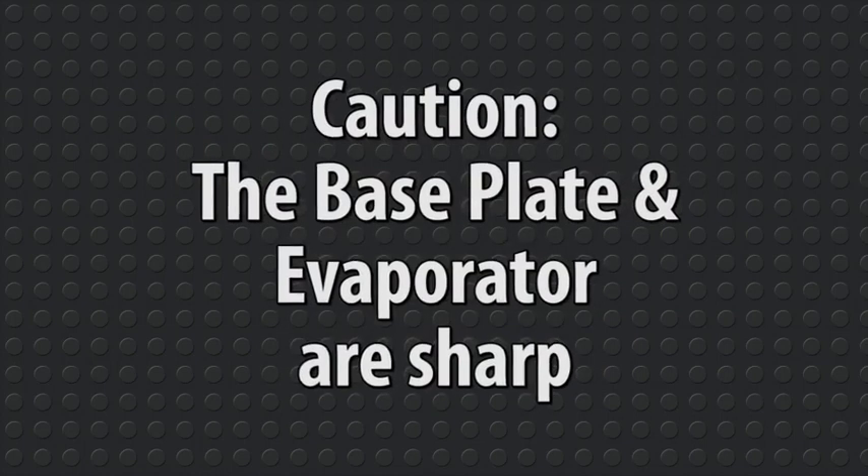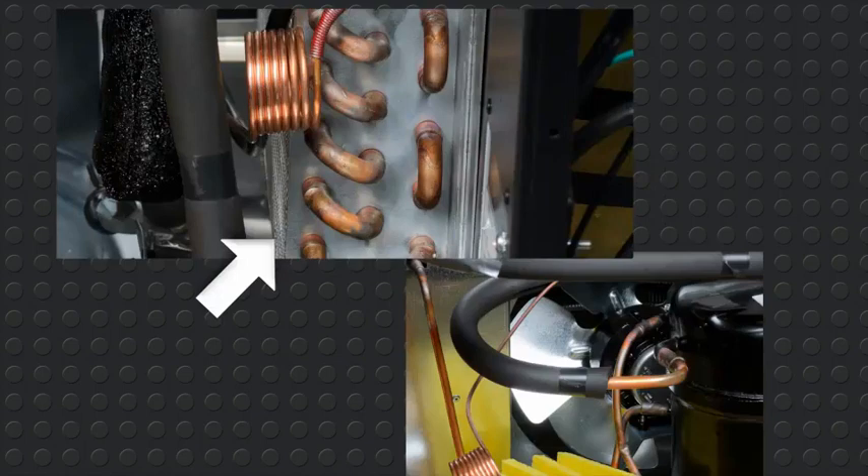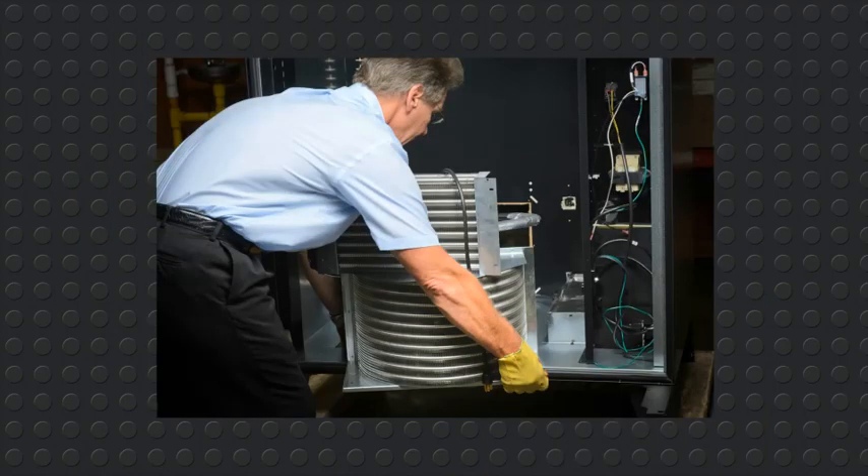Caution! Both the base plate and the evaporator are sharp. Do not grab any copper tubes. Breaking the copper tubes will cause refrigeration to release and void your warranty. Grab the front right corner and the left rear corner and lift.